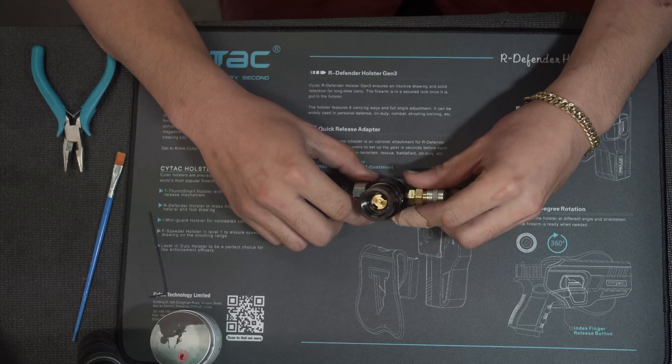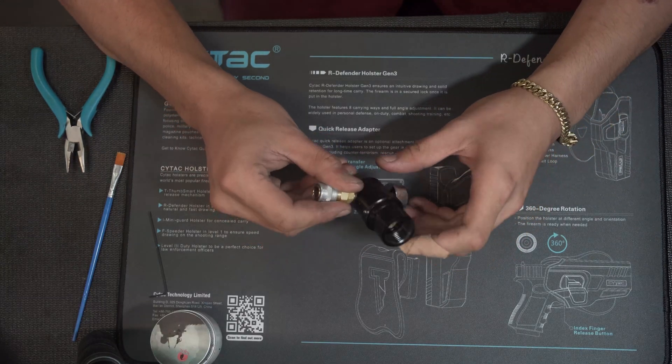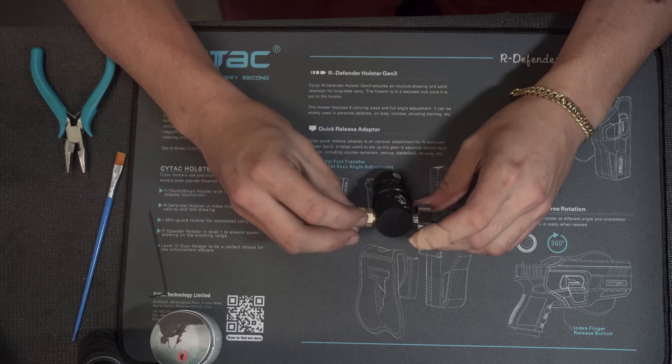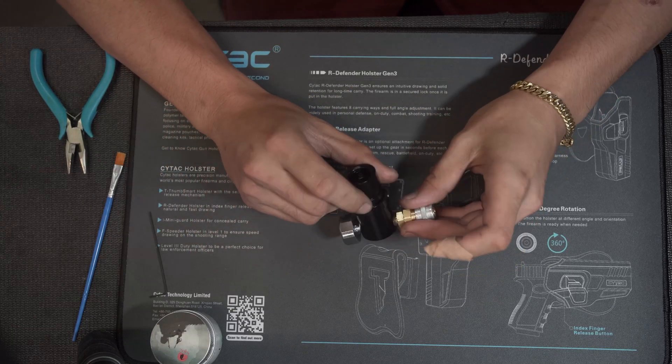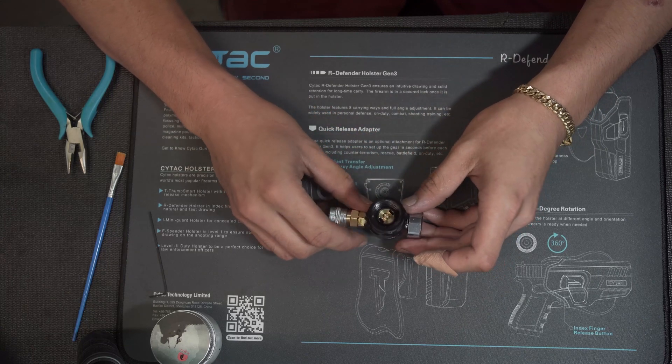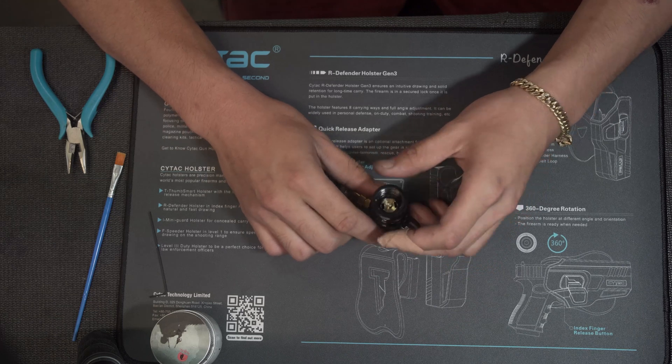Hey guys, back at HQ here, just giving you a quick video of how to service the Polestar regulators. Why you want to do this is just to eliminate any debris and check over your seals on the regulator itself.